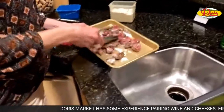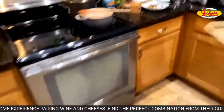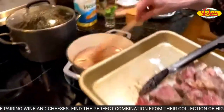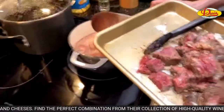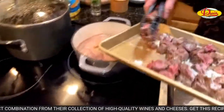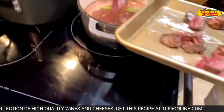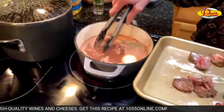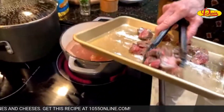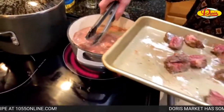Now let's go back over to the Dutch oven. These guys go right in here with all those aromatics. It seems like there's a lot of components to this recipe — yeah, but it's stew.